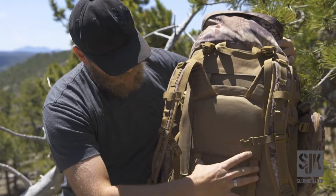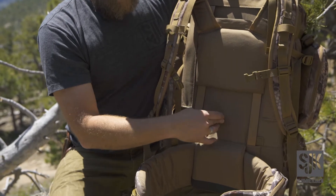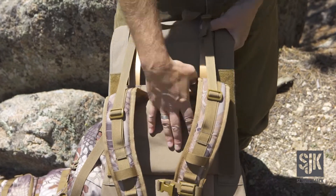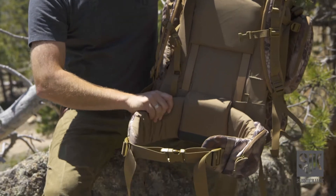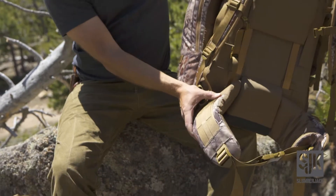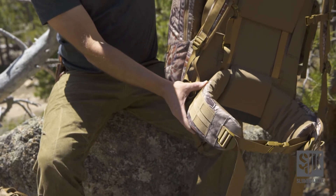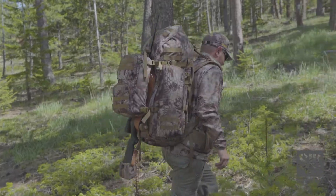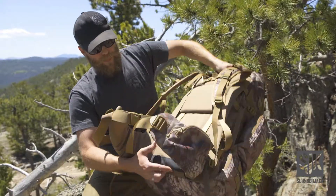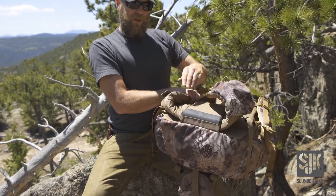We've got a dual aluminum stay with the frame sheet, fully adjustable shoulder harness, and load lifters. The hip belt has been improved — we now have a pocket on the left belt and a PALs and paddle system on the right, so you can run any sort of accessories or carry a paddle holster if you're permitted to do so in your region. The hip belt has also been improved with a friction plate at the bottom.